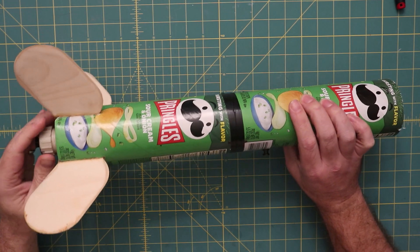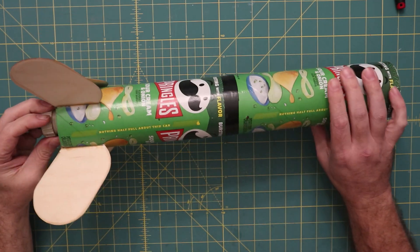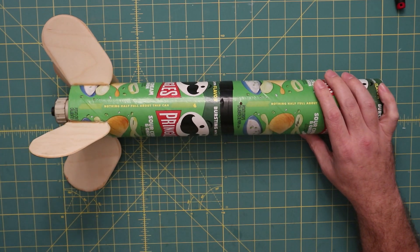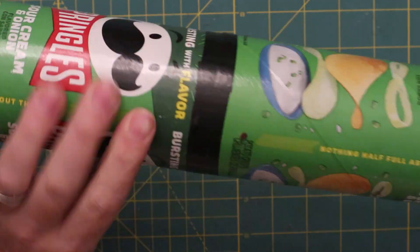So that could have gone a little better, but welcome back. We're going to do a post-mortem of the Pringles rocket. As you can see here, we did land on that fin and snapped it over. So like everything here, we're going to destroy it and see what went well and how things held up.